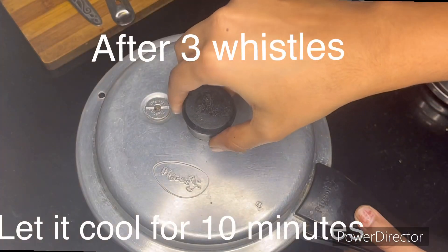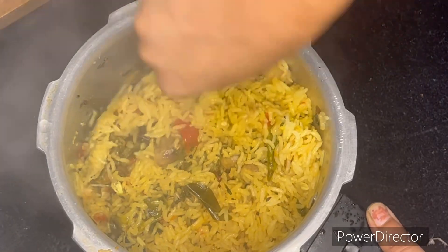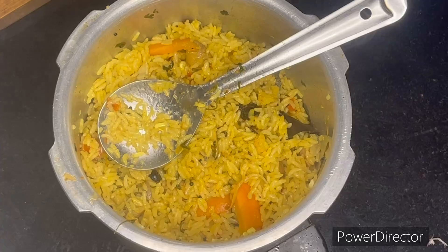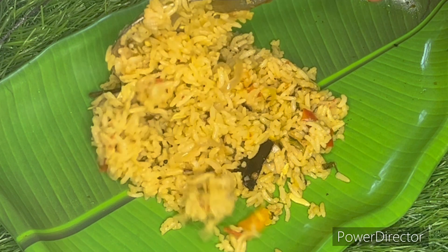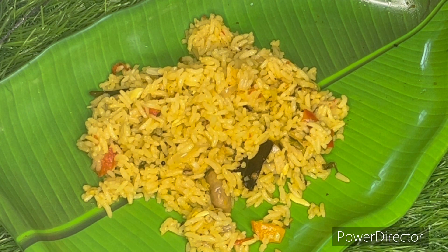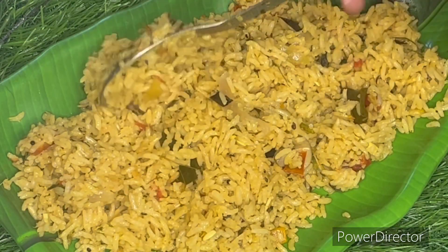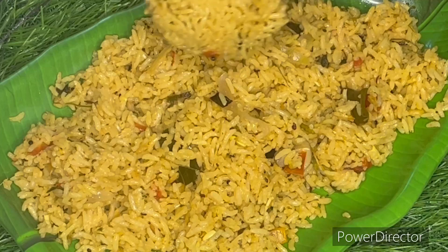With 4 glasses, the biryani is ready. Mix it on medium flame. I am ready to make it with a large pot. I have made a serve of mushroom biryani — it tastes awesome.